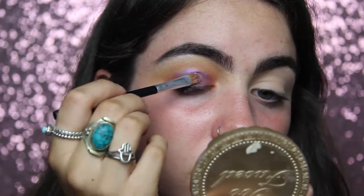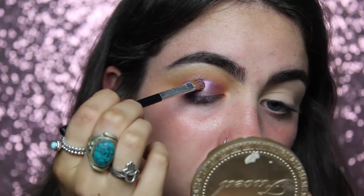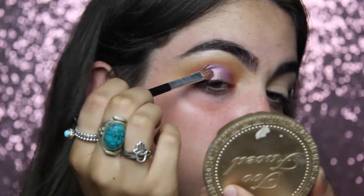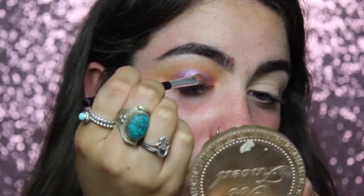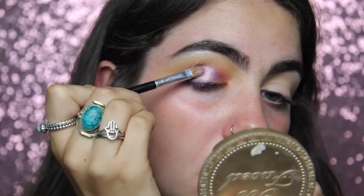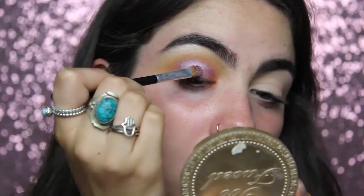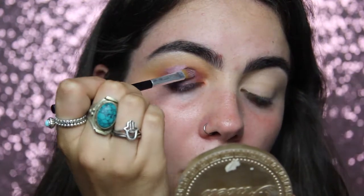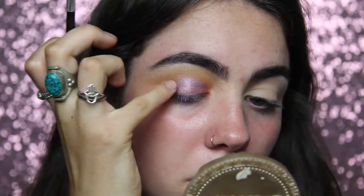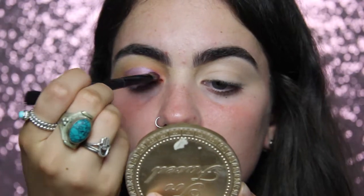Getting the shade Angelic from the Huda Beauty - I'm pretty sure it's in both the Desert Dusk and the Rose Gold palettes. This is like my favorite eyeshadow color in the world, it's so beautiful and so foiled. I put Mac Fix Plus on my brush and then put this over the Grape pigment, then blending out the edges of my eyeshadow into the other eyeshadows so it's all nicely blended.